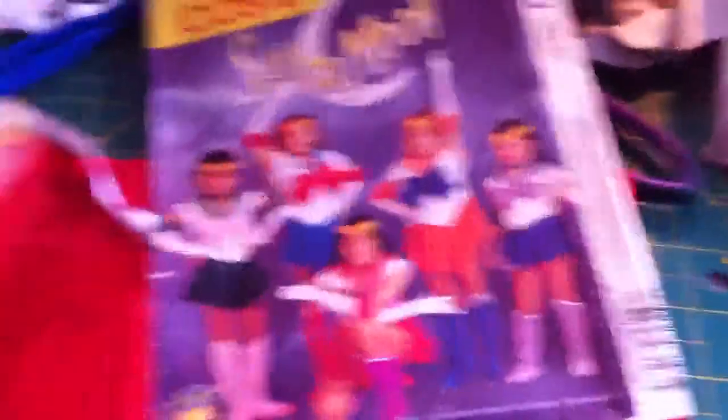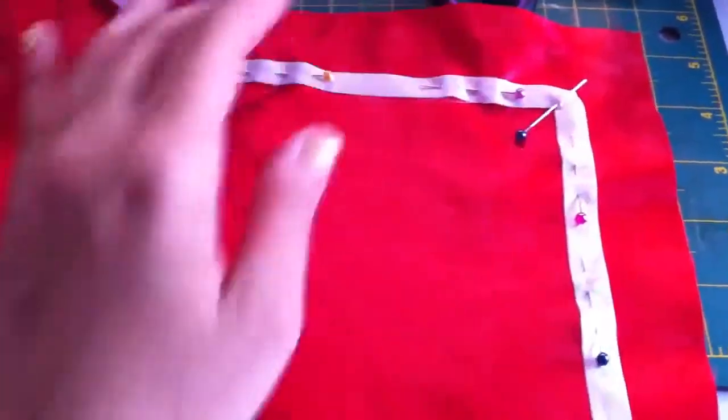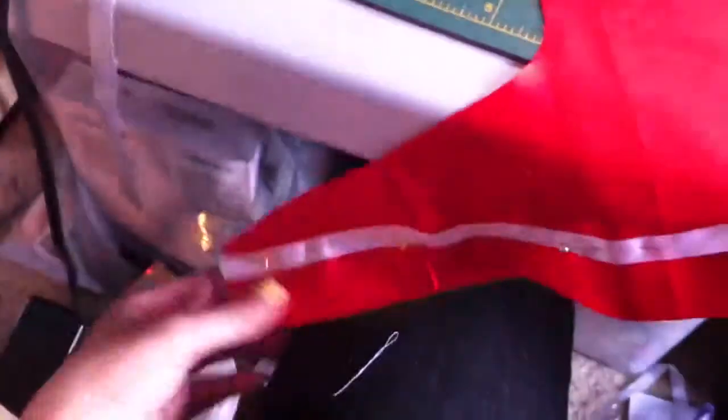Hold on, let me turn this around. I have based it off of the pattern that's here, but it's not for a five-year-old. Right now I'm working on the top bit of the costume, the cape thing, and I'm pinning the ribbon, like, bias tape thing onto the cape, so then it looks like Sailor Mars.